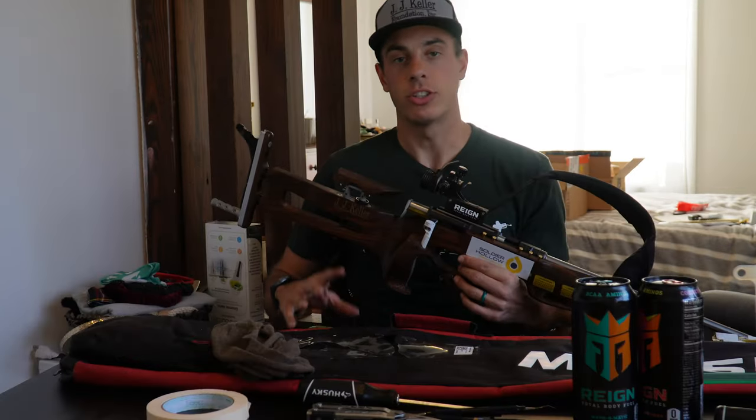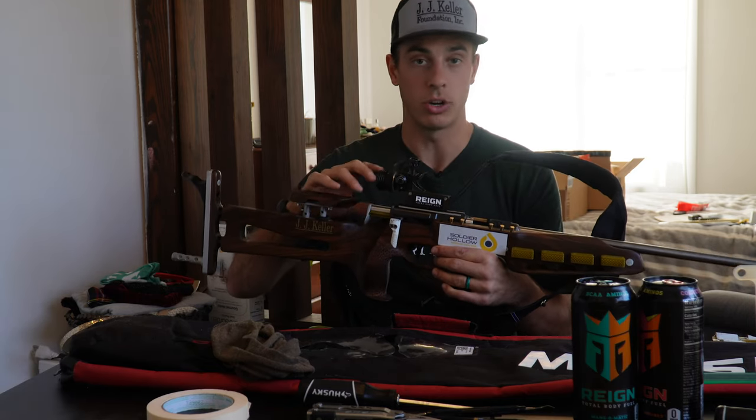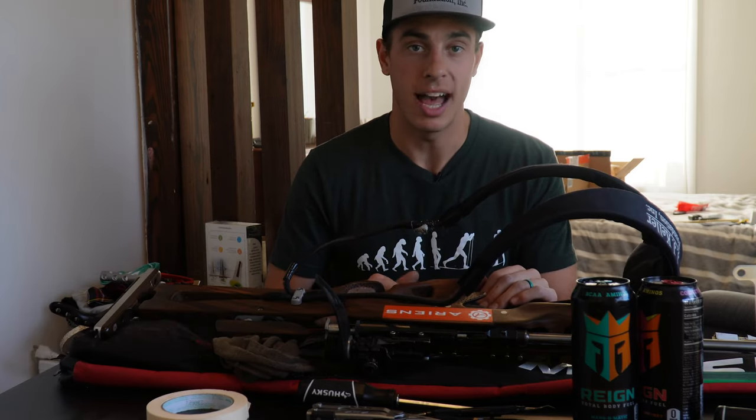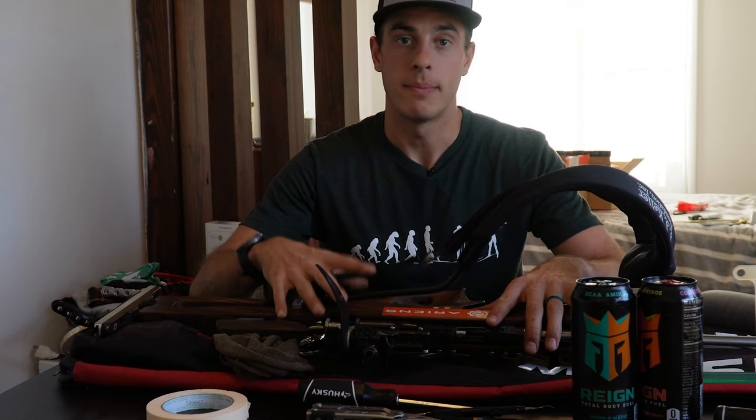Thank you guys for watching this video where I replaced the firing pin in my biathlon rifle, which is an Anschütz Fortner model 1827. If you have any other questions for me as a biathlete or would like to see more on this biathlon rifle, make sure you comment below.